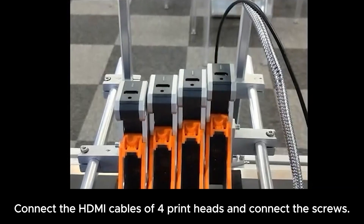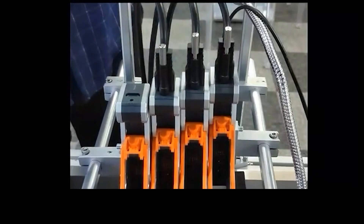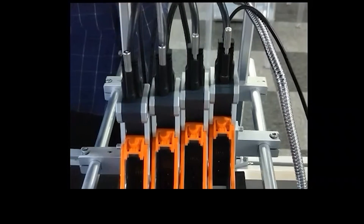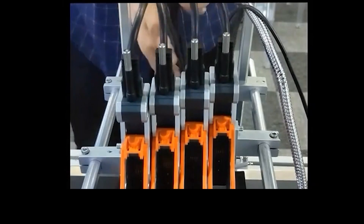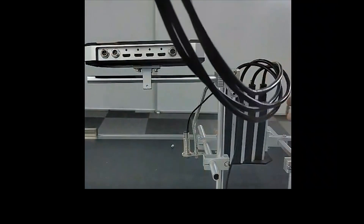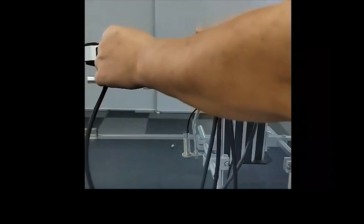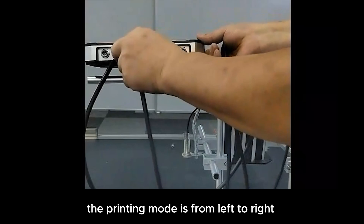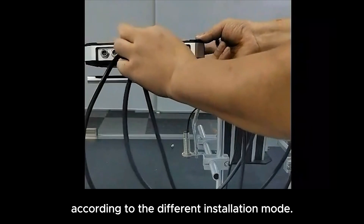Connect the HDMI cables of 4 printheads and connect the screws. The main control line shall be connected from left 1 to 4 with screws. Note that in the print settings, the printing mode is from left to right and from right to left. Adjust the ink output mode of the printer printhead according to the different installation modes.